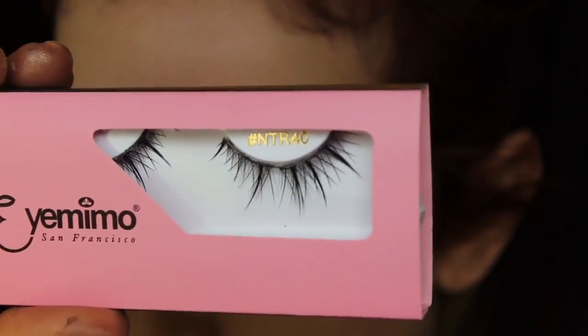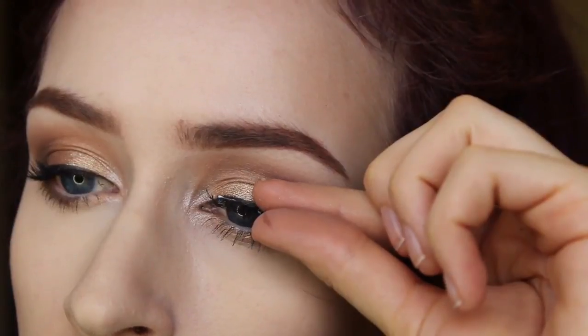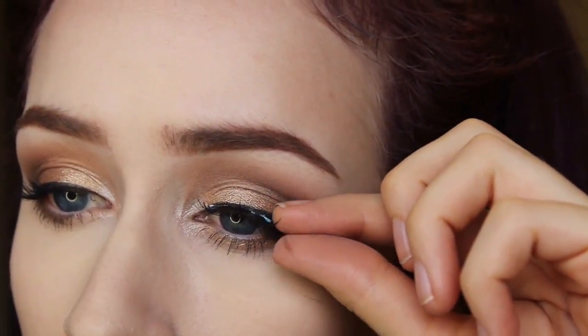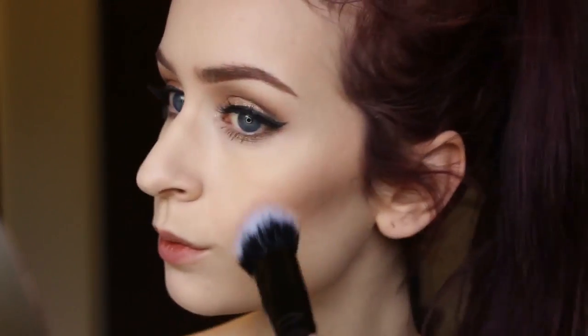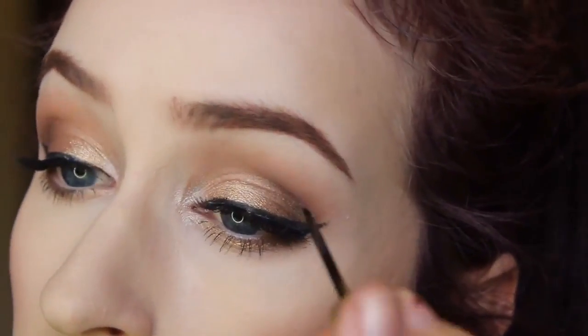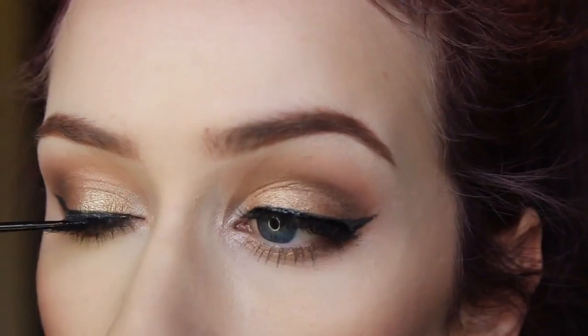Now I'm taking my Eye Memo Cosmetics eyelashes in NTR 40 — these are just super pretty, long, kind of fairy-like eyelashes. Taking my Milani Rose Doro blush and applying that on my cheeks and blending it out into my contour. Now just to conceal that lash band, I'm taking liquid eyeliner and placing that right over the top of it to hide the glue.